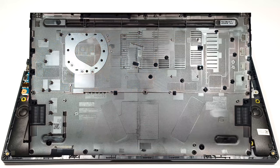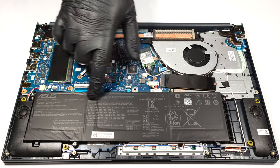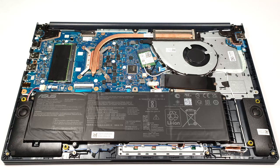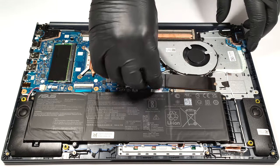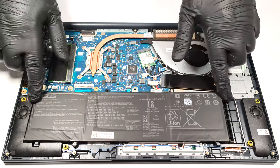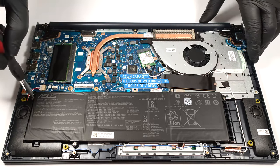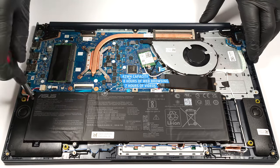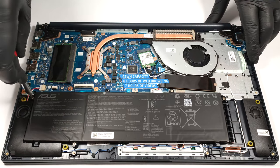You can have a look at the inside of the bottom plate. The battery here is a 42-watt-hour model. If you want to take it out, pull out the connector from the mainboard. You also have to undo the four Phillips-head screws that are fixing the unit to the base. The capacity is enough for 8 hours and 20 minutes of web browsing or 6 hours and 40 minutes of video playback.